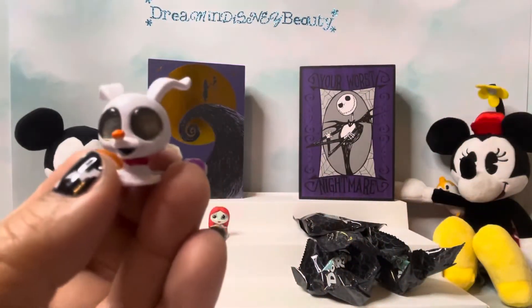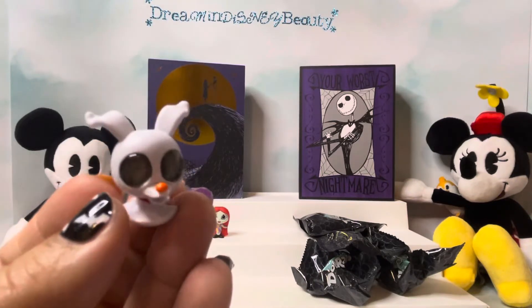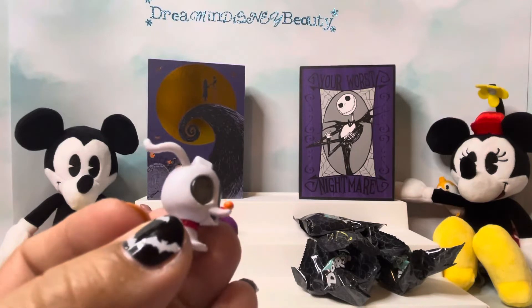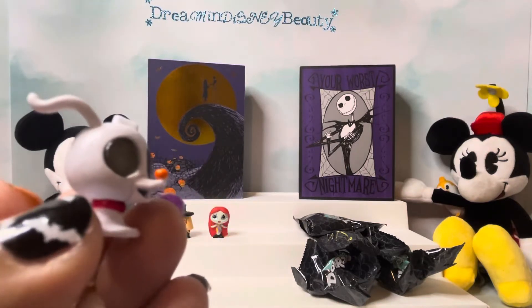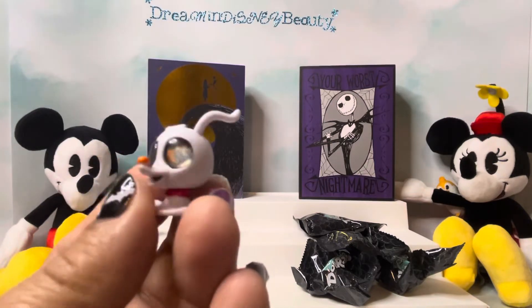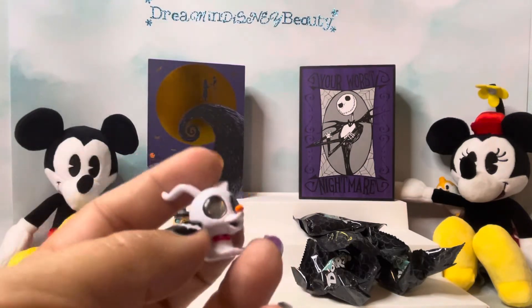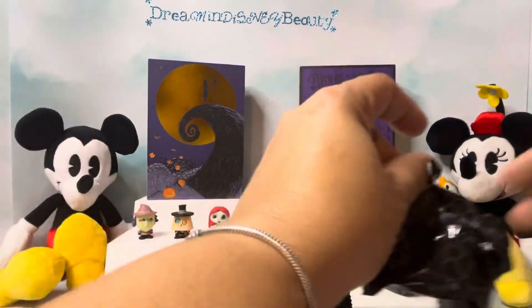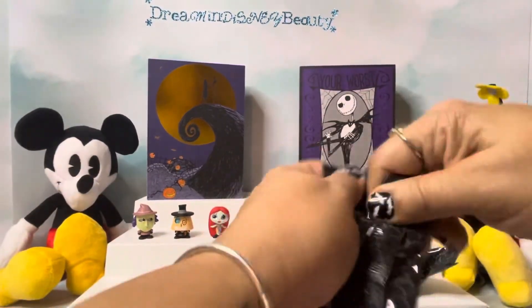And here is Zero. Look at his eyes — he's got glittery eyes. He's got his cute little nose, which is a little pumpkin. You can see the little pumpkin? He's so cute. I don't even want to stop opening — I just want to keep opening and opening.